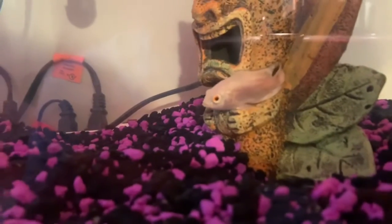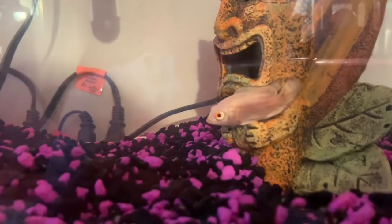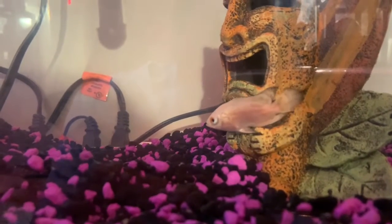There we go. He might be doing a little bit or looking like that for a minute, but that's just because he's trying to get used to the water and he might be a little bit stressed out.